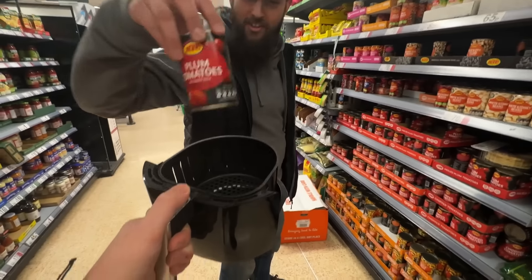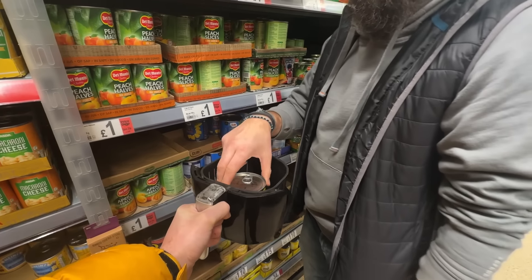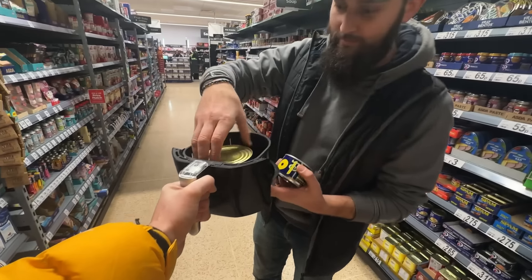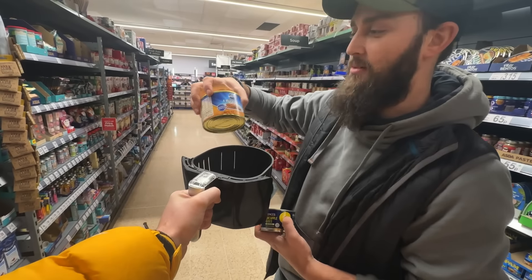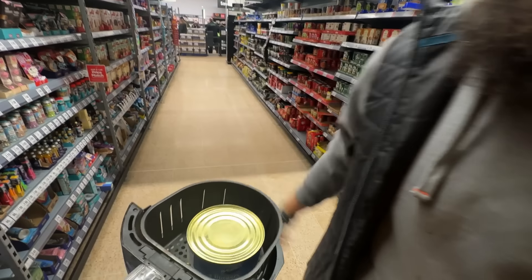At the supermarket we found a tin — plummy toms — and also picked up some economy burgers for lunch. Nice, lunch sorted. Back to the workshop, and then burgers, then plastic melting.